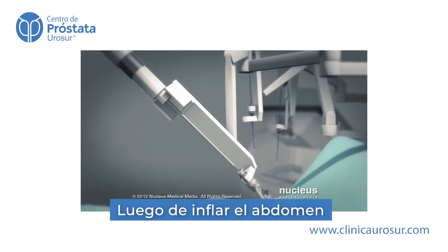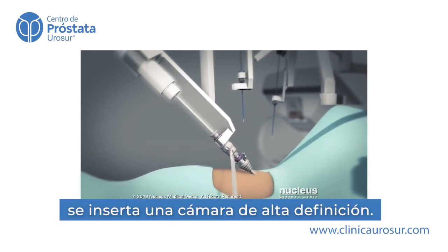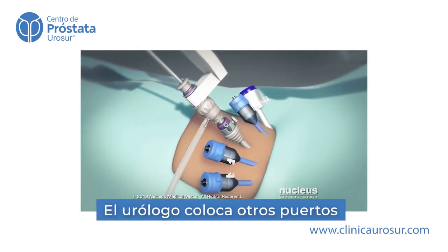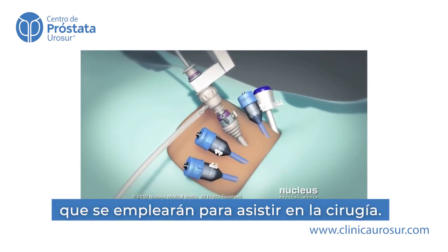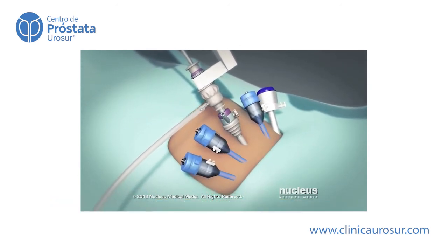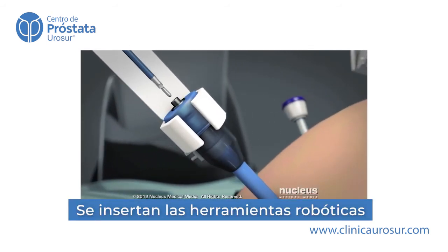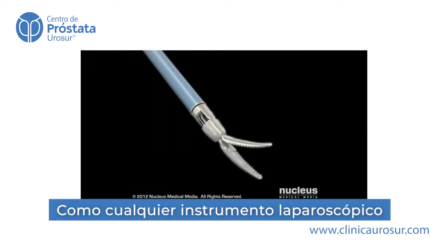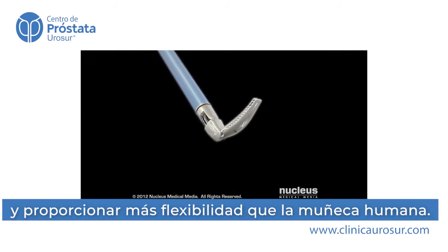After your abdomen is inflated, a high-definition camera will be inserted into this port. Your surgeon will make additional port incisions for robotic instruments, as well as for instruments used by patient-side assistants. An assistant will insert all of the robotic tools through these ports. Unlike standard laparoscopic instruments, these tools can rotate 360 degrees and have more flexibility than the human wrist.